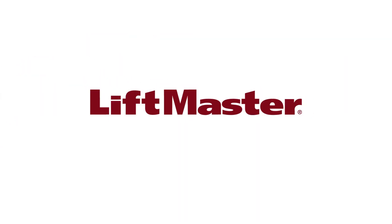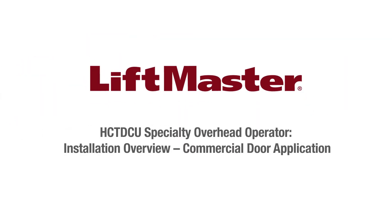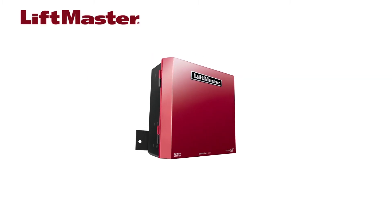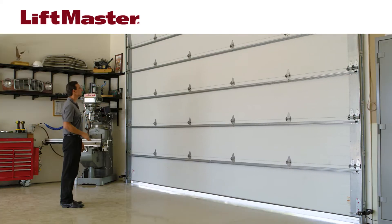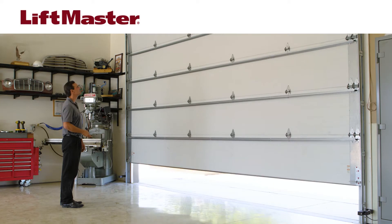Thank you for choosing LiftMaster. The new HCT-DCU specialty overhead operator has many industry-leading features and is UL325 approved for use as both a gate operator and a commercial door operator. This video will provide an overview of how to assemble, install, and wire the HCT-DCU on a site with a sectional commercial door.